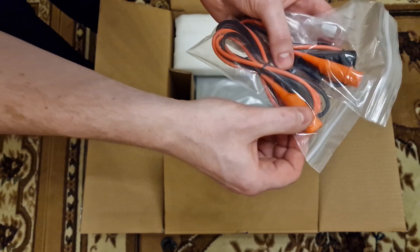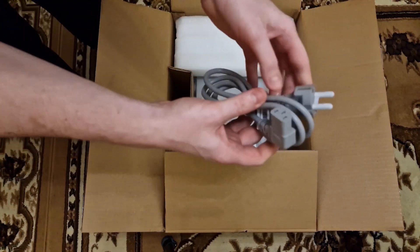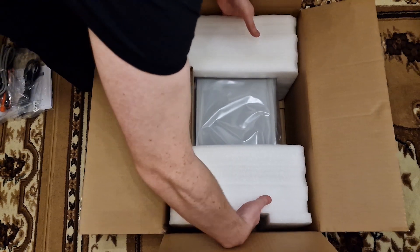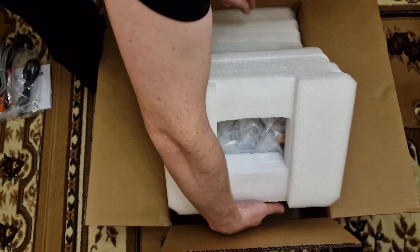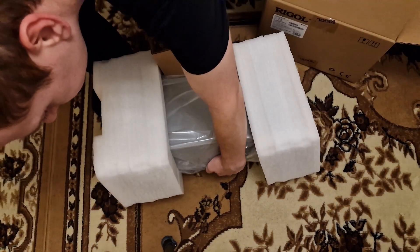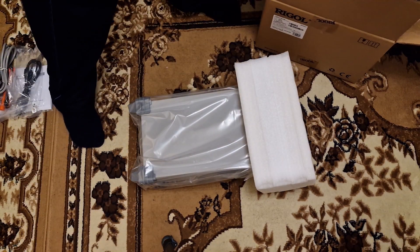It's nicely isolated so you can make sure that no electric shock will happen — pretty good quality at first sight. And finally you got the power cord for connecting to the AC line. I got the EU version plug. And now the device itself. It has got some weight so you can feel that it's premium. The weight probably comes from the transformer. It's nicely packaged so you can make sure that it won't be damaged during shipping.